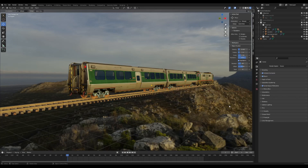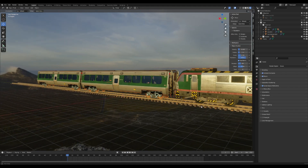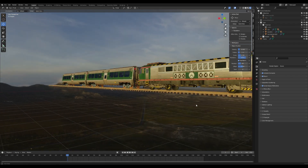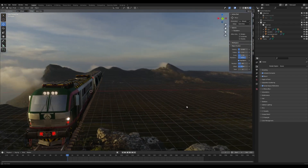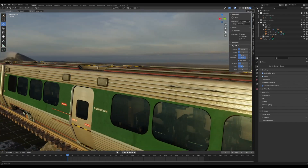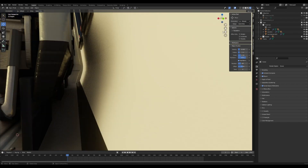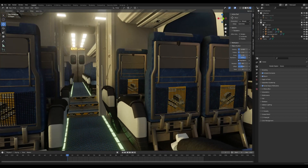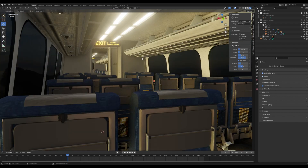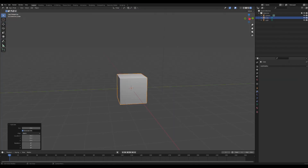A few months back I made my very first video about how to make a train station, and I kind of forgot that I said I was going to show how I made the train. In this video I'm going to go into how I make train cars — ones I've been working on for months. Just as a warning, we're not going to make a train to that level; it's going to be much more basic, but I'll show you how you can get there.